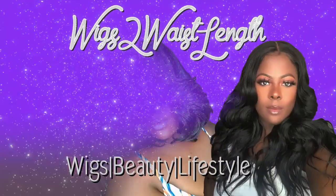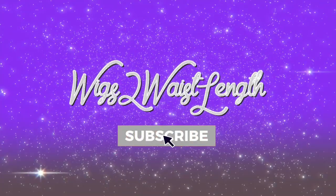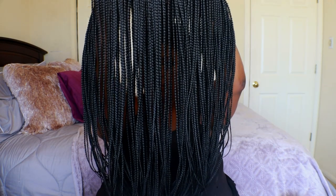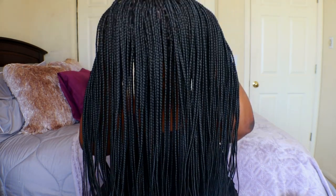What's up everyone, welcome back to the channel — it's your girl Wakes to Wasteland. Before we get started, make sure you are subscribed to the channel and receiving all post notifications for every single upload. Big thank you to Neat and Sleek for sending out this beautiful unit — this is their Renee full lace braided wig.